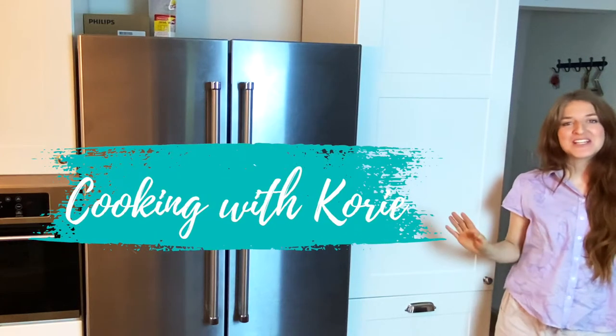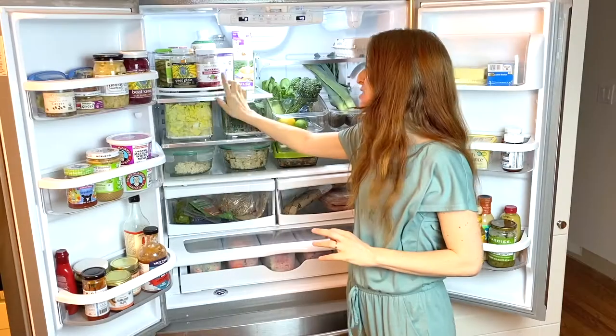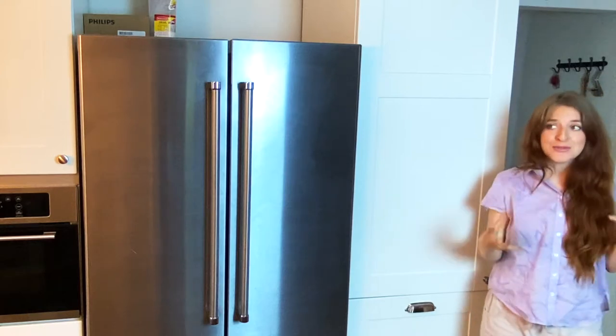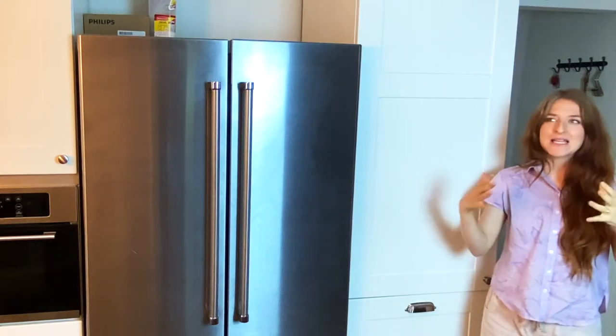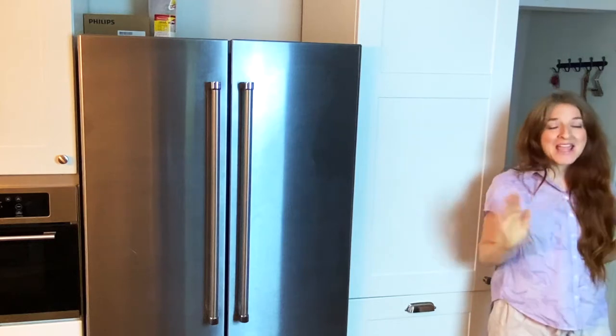Hi everyone! Welcome back to Cooking with Kori. So in our last episode, I was touring the healthy refrigerator, which I was calling the heart of a healthy home. So this week we're doing something that is close to the heart of the healthy home — it's kind of like the pericardium of the healthy home — and that is the pantry.